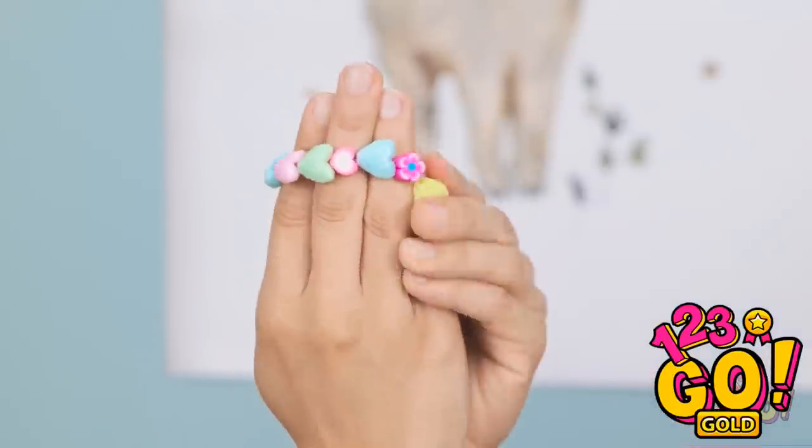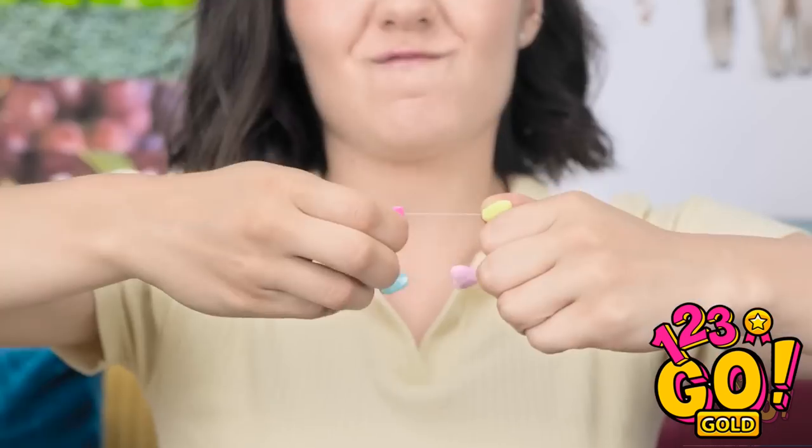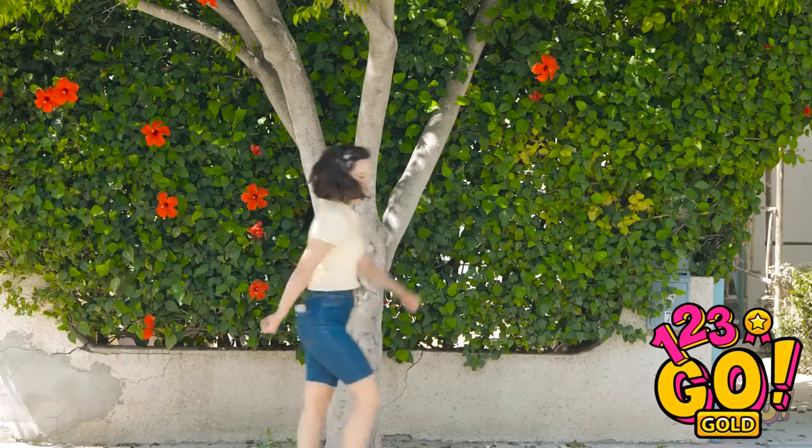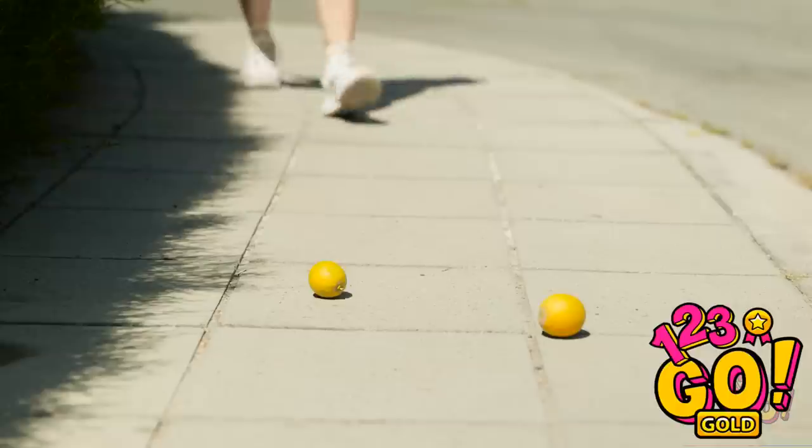Hmm… it's a little small. Maybe I can slide it over my hand! That's not gonna work — I'll need to stretch it! No! Not again! This is so annoying! That's it! Stupid bracelet — I just wanted something pretty to wear!